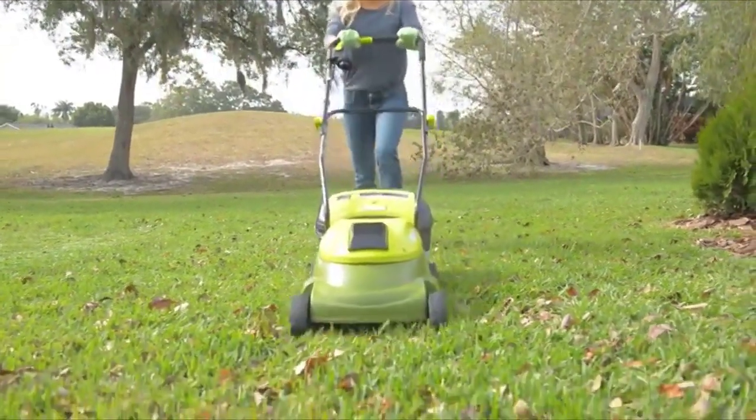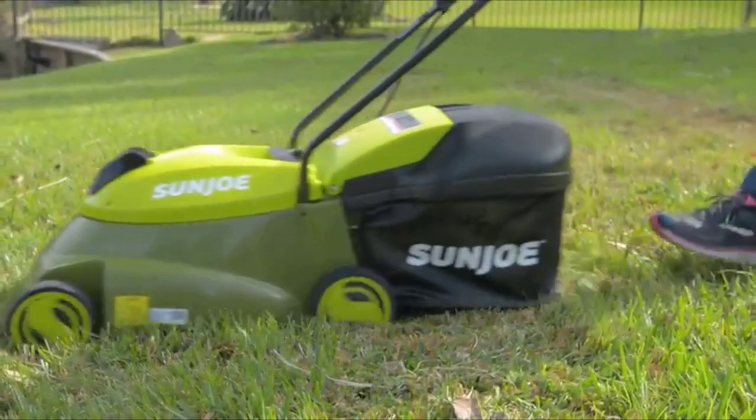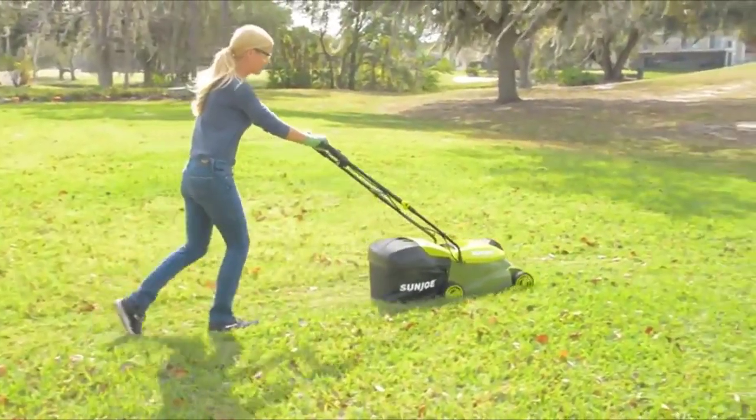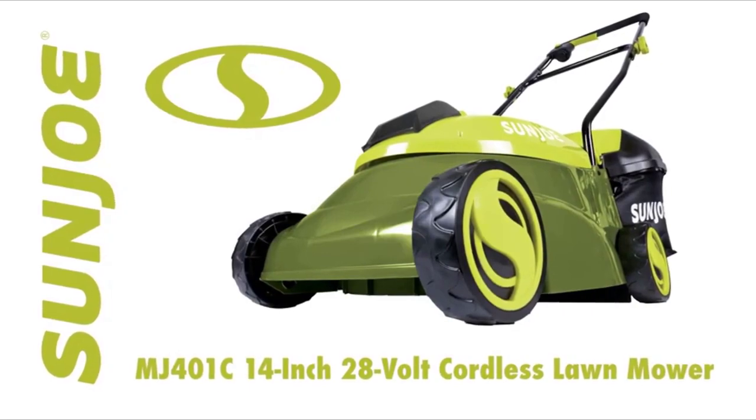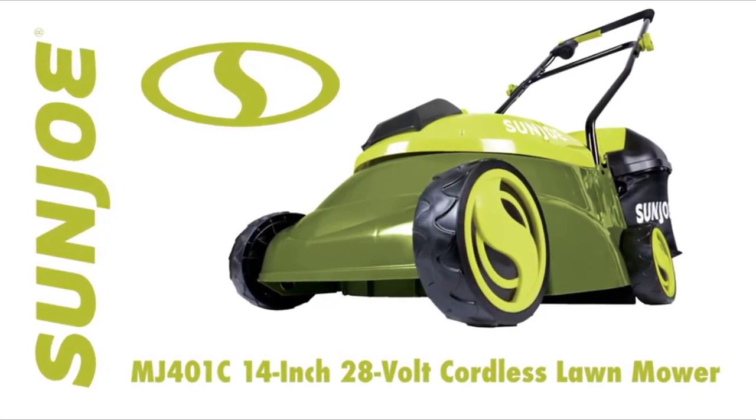Blast past the limits of the extension cord with cordless power and performance. Go with Joe — the MJ401C 28-volt 14-inch cordless lawnmower from Sunjo. Get equipped.